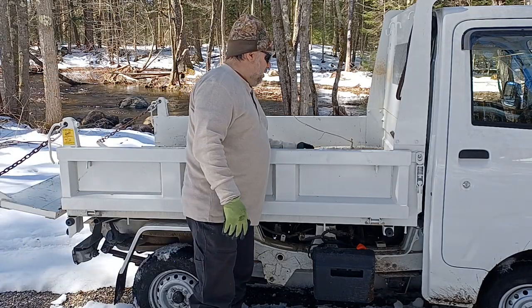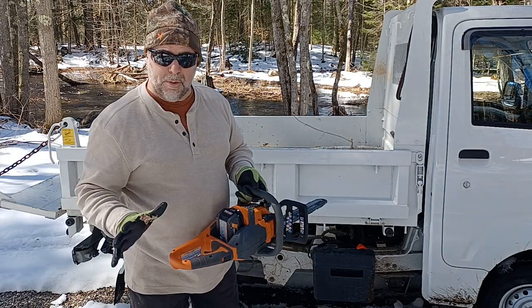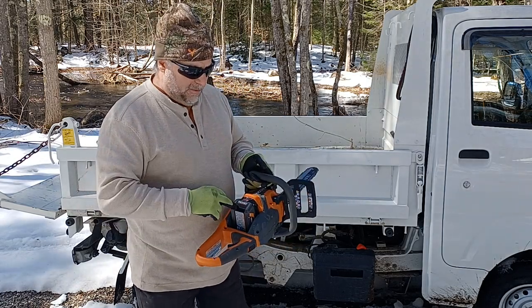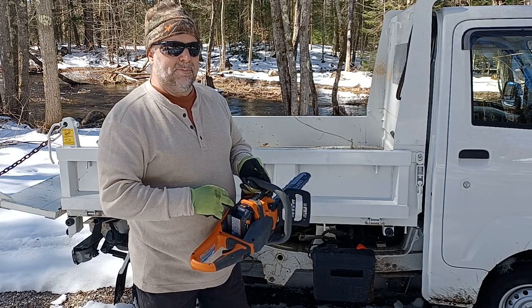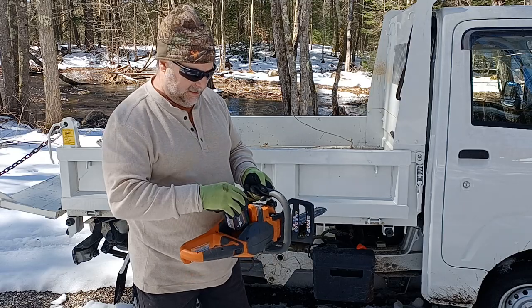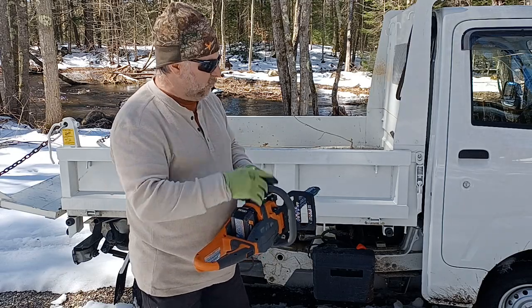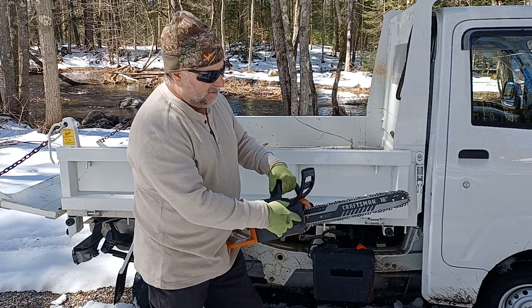A little update on my RIDGID battery-operated chainsaws. I got two of them. The battery packs that came with them were a 4 and 6 amp, but I got a free 8 amp. This one here is a 6 amp — I got the 8 amp in the truck. The other RIDGID has a 12-inch bar.